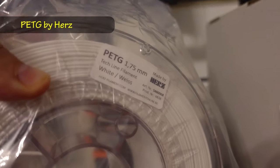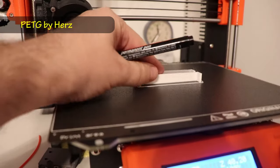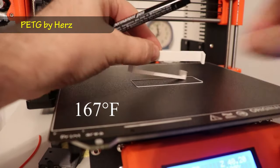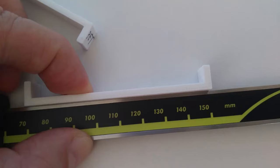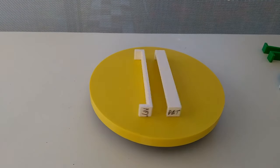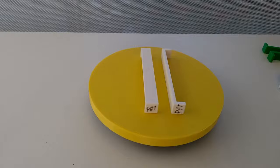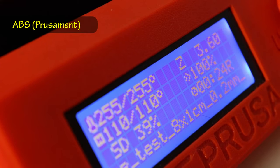The fourth filament in this test is PETG by Hertz in white color. According to the data sheet, the heat deflection temperature is 75 degrees Celsius. I like to use PETG because it is very easy to print, and I was hoping that this material would survive the temperatures inside a car.